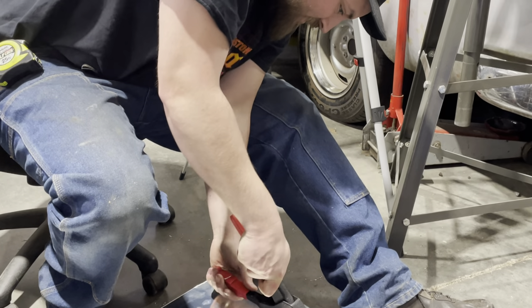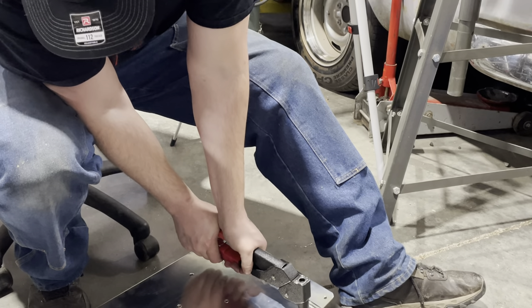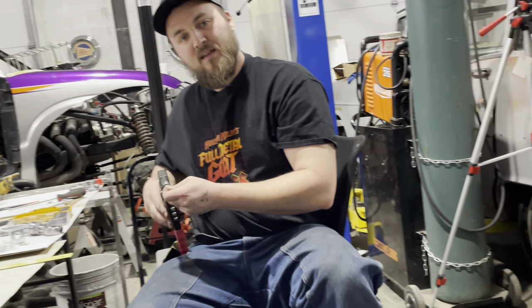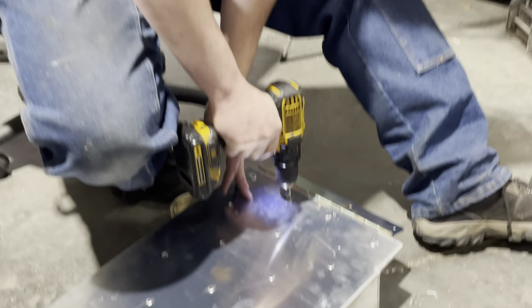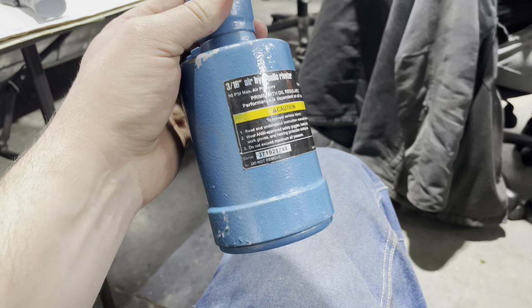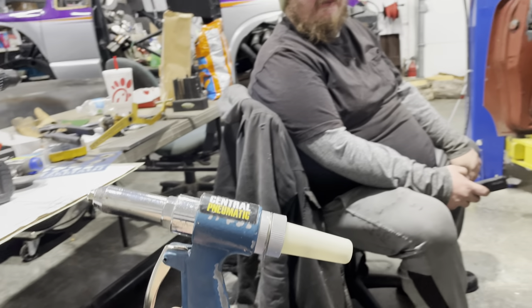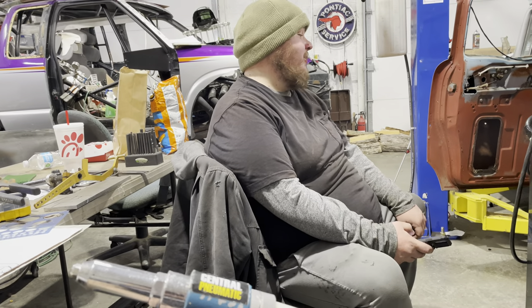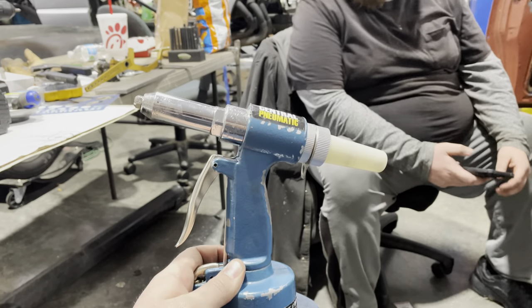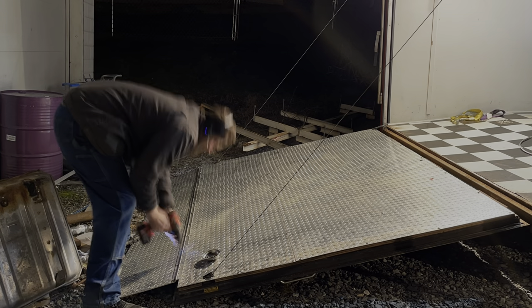We ended up doing the rest of our rivets with the air hydraulic riveter. This thing worked crazy good and made short work out of those rivets. We did one rivet with that red gun and, man, especially against those steel rivets — you put in all the effort and get slivers. I was afraid I was going to break a gun in half. Then I remembered we had this thing in the back, pulled it out, and it did the job.